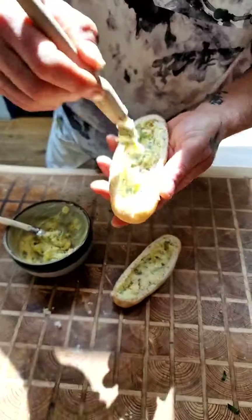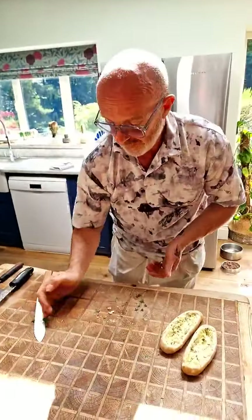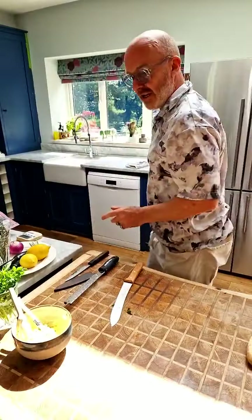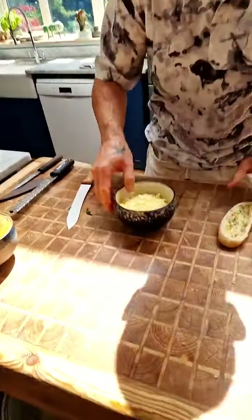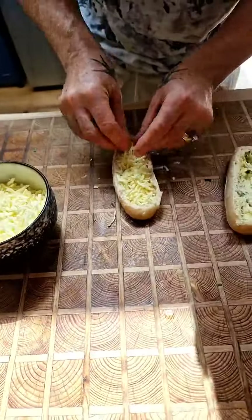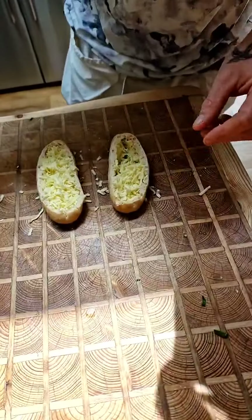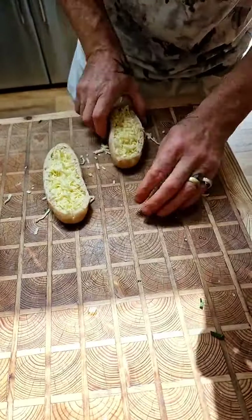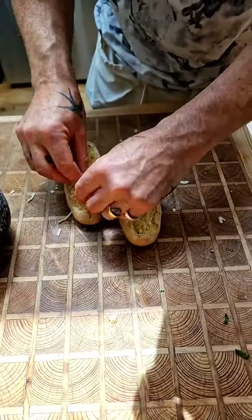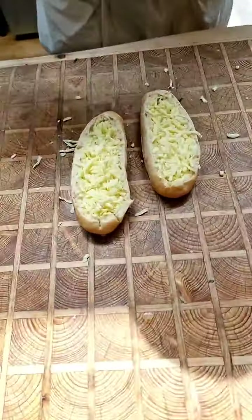Depending on how strong you like it, use one to two cloves — I put one in, it was a big fat one, but two is no problem. Next is the cheese. I've got some mozzarella here — the ready-grated stuff — nice and stringy when it melts. You could use cheddar, but I prefer a milder cheese. There are a lot of flavours going on in here, so you don't want to overpower the sausage with a stronger cheese.